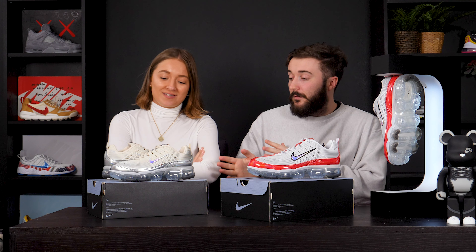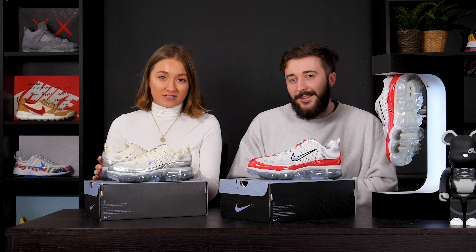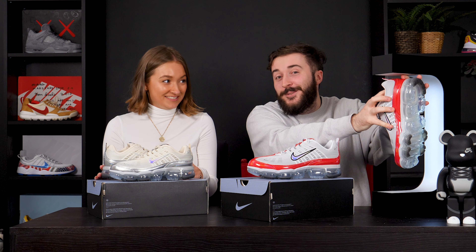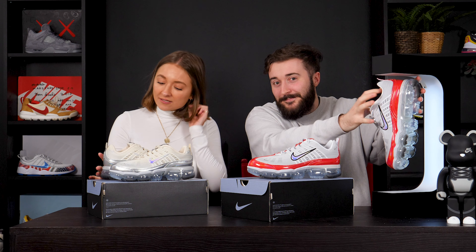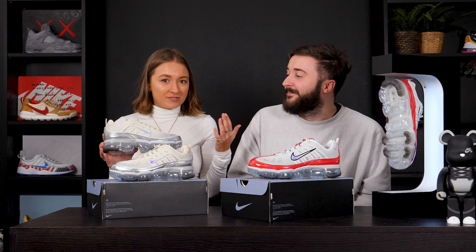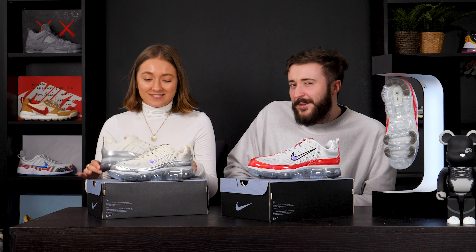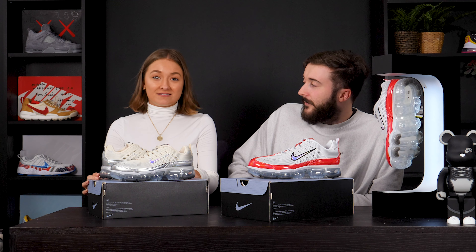If they do fit true to size — the size is very true, it's not lying to you. How would you say they fit for the women's? I think you've got to drop two sizes. No, they're true to size as well. I would say they fit the same as the men's.